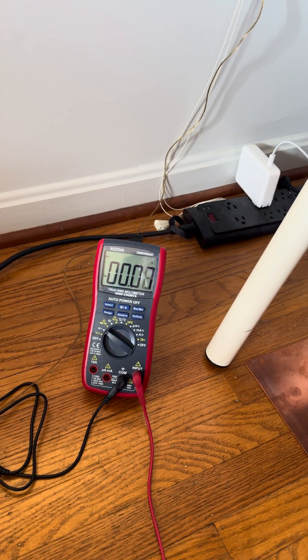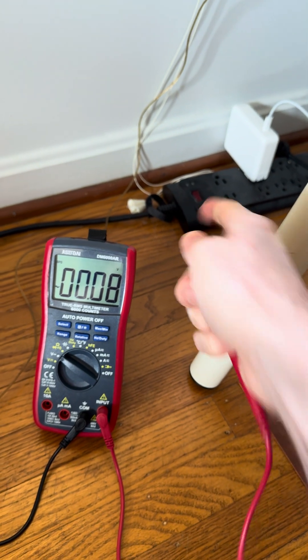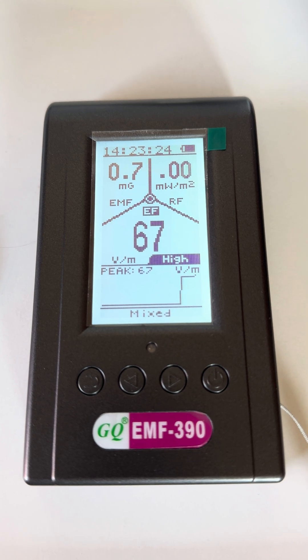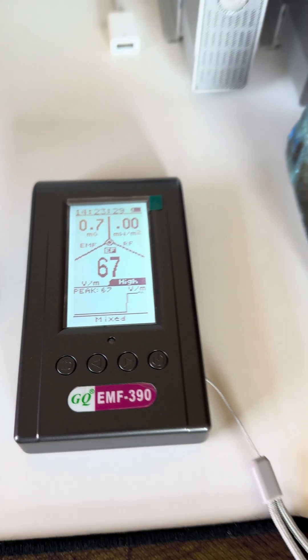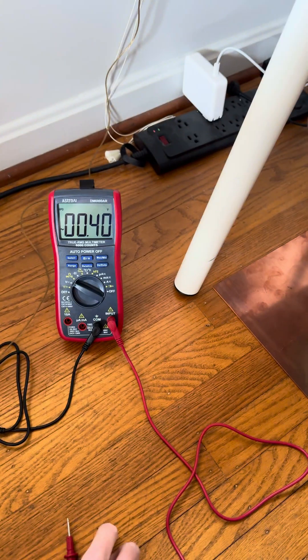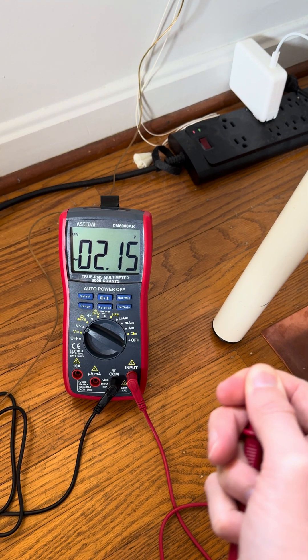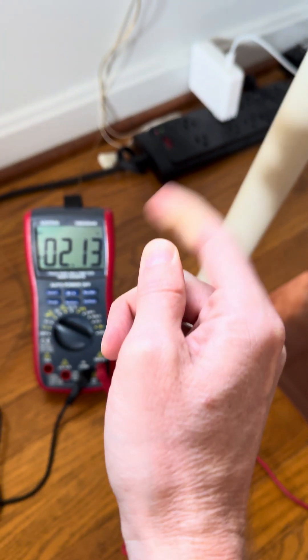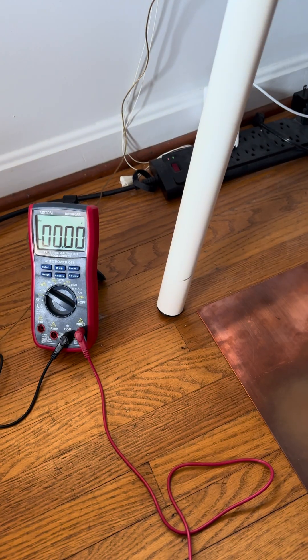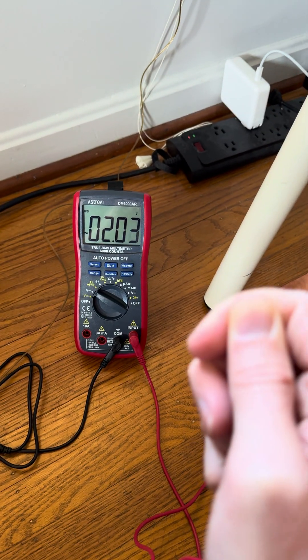Now, what happens when I plug this power strip in? You can already hear the EF signals are at 67 when they were around 2 prior to that. The power strip is turned on. If I'm just sitting here and I'm not grounded and I touch the voltmeter, now I'm at 2 volts just by having the power strip turned on. If I touch my copper plate, I am grounded down to 0, even with the power strip turned on.